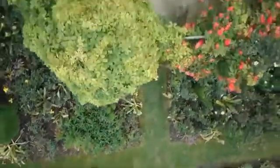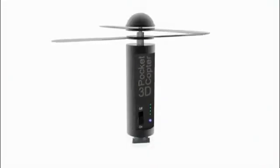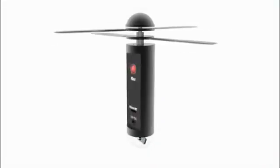That's pretty cool, but can your smartphone make videos like this one? No? But with this tiny pocket flying camera, you can!